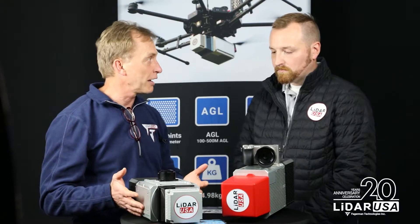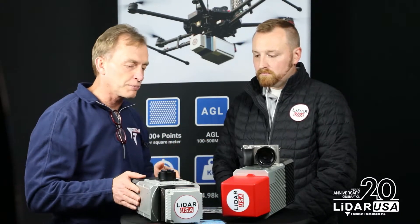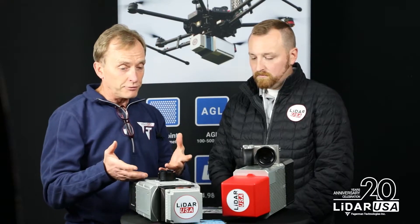If we mount this on a car at about six or seven feet high in the back and scan a road, from my experience I'm getting data that's plus or minus a hundredth of a foot, which is really amazing. We can do pretty much anything you want with this scanner, and we still have a range of a couple hundred meters easily on a car.